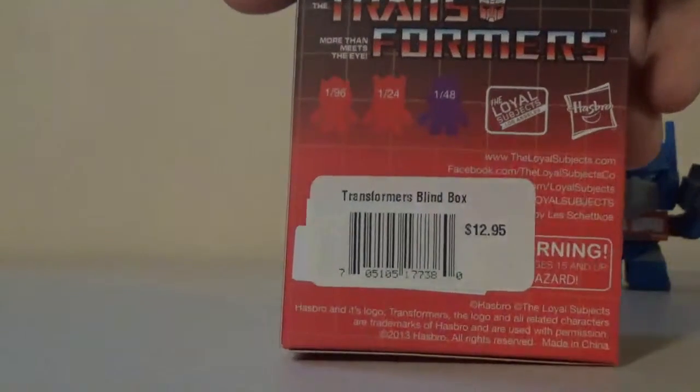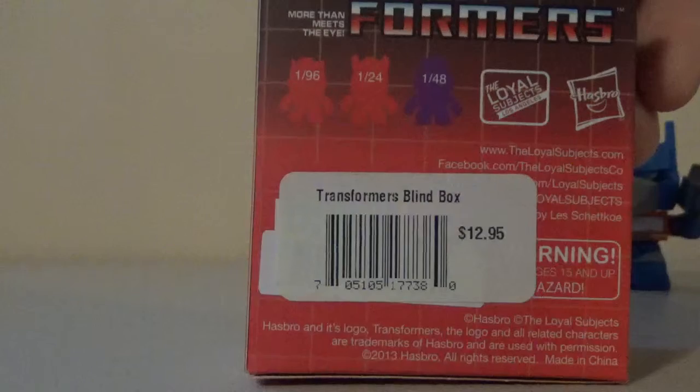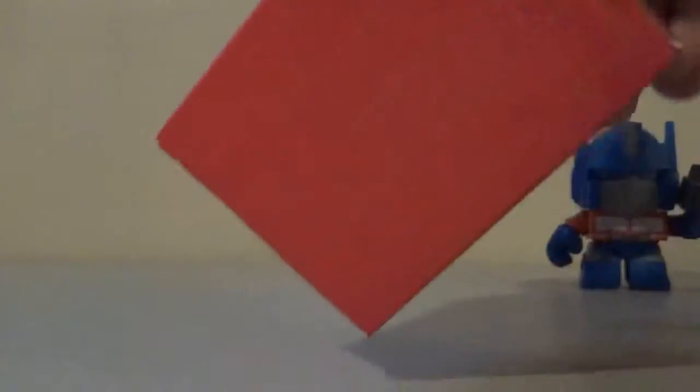On the back, we just have a bunch of information — one out of 24, one out of 96, and one out of 48. On the bottom, just more designs from the G1 box. That's the Decepticon logo right there, and the Autobot logo right there. Alright, that's enough of the box. Let's take a look at the figure.